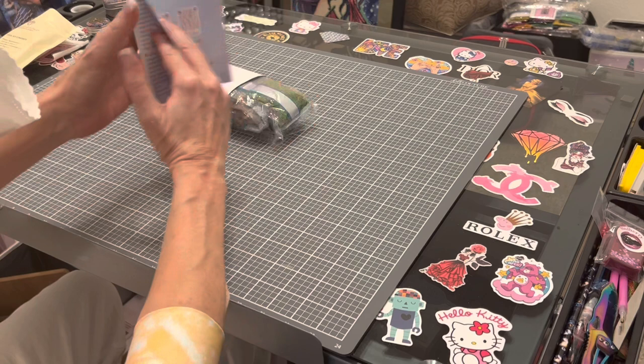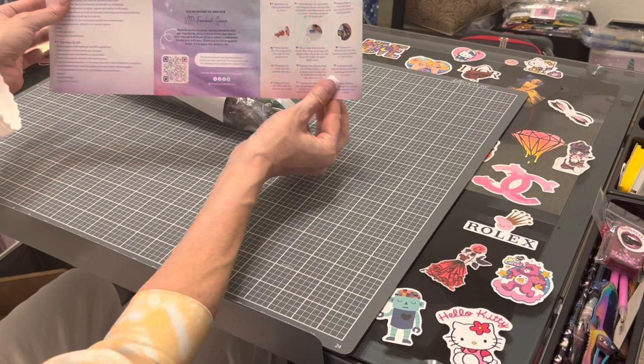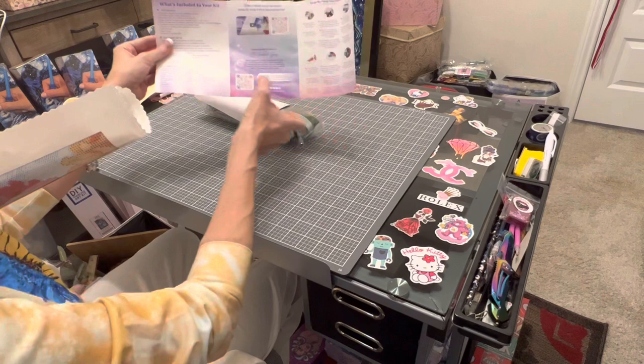This is a pamphlet that comes with every single diamond painting you purchase. It is a thank-you note from Angie, the CEO of Diamond Art Club, with tips and tricks. Here's another coupon code — 'THANK YOU 10' — you can get 10% off an additional purchase. There are also two QR codes: the top one takes you to a video showing how to diamond paint, and the bottom one takes you to the VIP Facebook group.